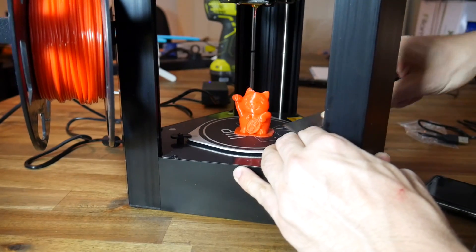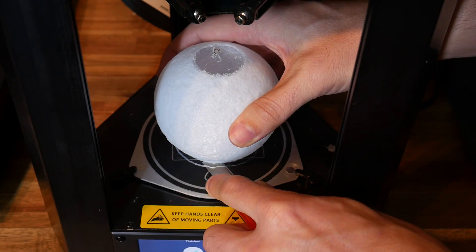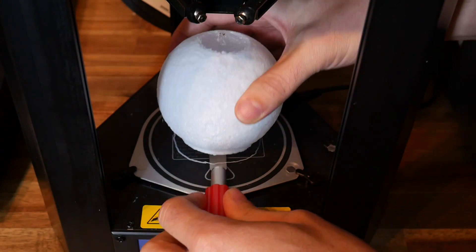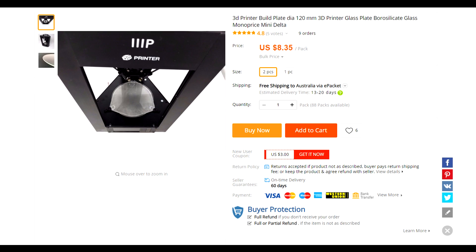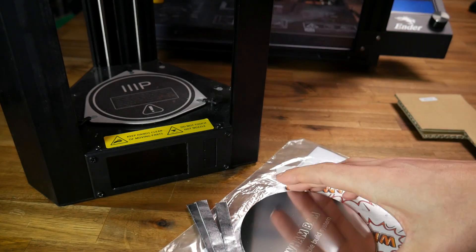By far my biggest problem with the printer when I reviewed it, was how difficult it was to remove the prints. I used a special flat scalpel to get underneath and slowly pry them off, but I thought there had to be a much better way. I ordered a glass plate at the end of my review, but I found it didn't match the shape of the printer and it wouldn't fit. I was very happy to learn that Wham Bam now make a flexible build system for this printer. I was one of their original Kickstarter backers, and now I've fitted them to many of my printers.